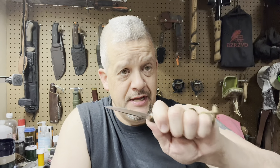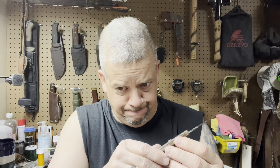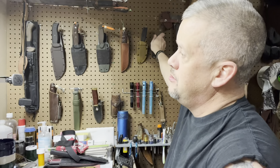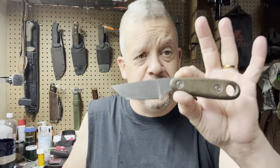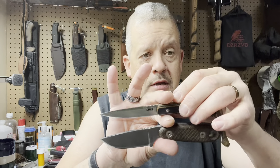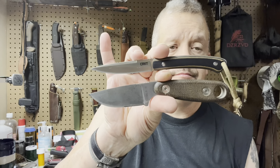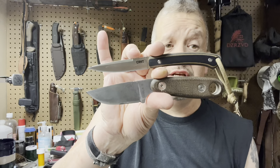As an EDC fixed blade, so far I can highly recommend this for everyday cutting tasks. It is small enough that it disappears in the pocket. To give you a size comparison: we're all pretty familiar with the Azula 2 — this knife is a whole lot smaller than the Azula 2.